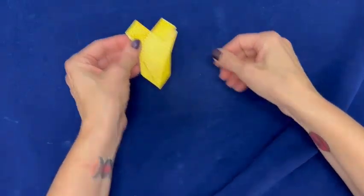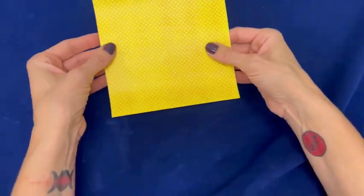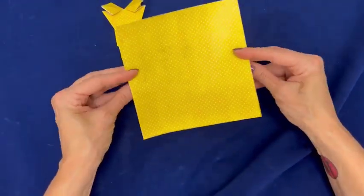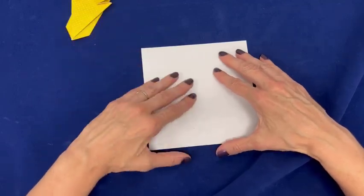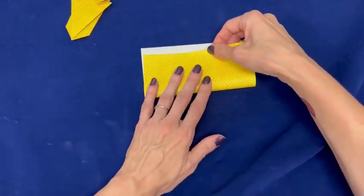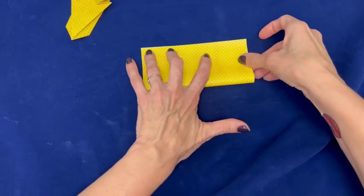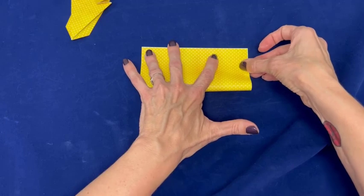I like to pause after every fold. Start with the print side down and fold the sheet in half. Make a sharp crease. In Origami, many of the folds are designed to create creases for the more difficult folds to come.